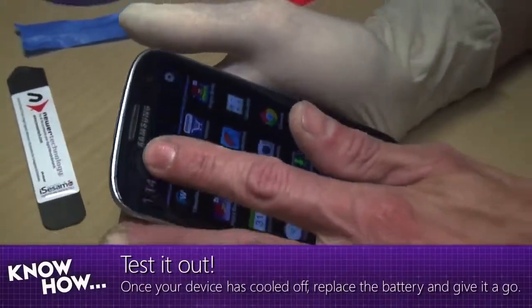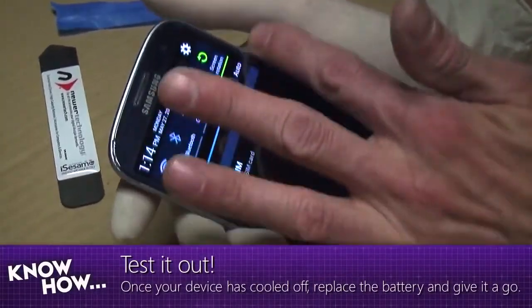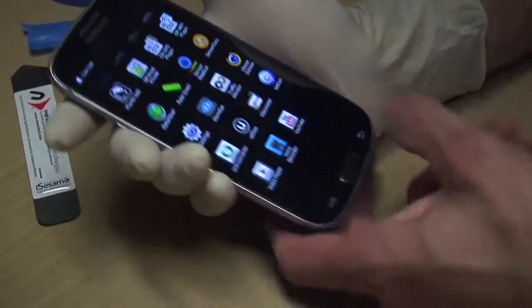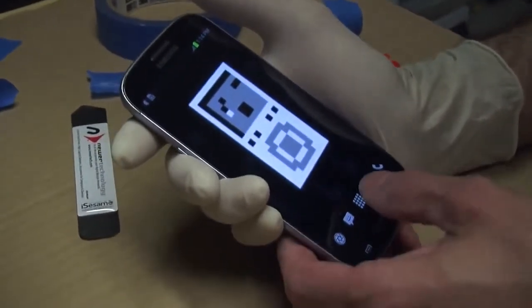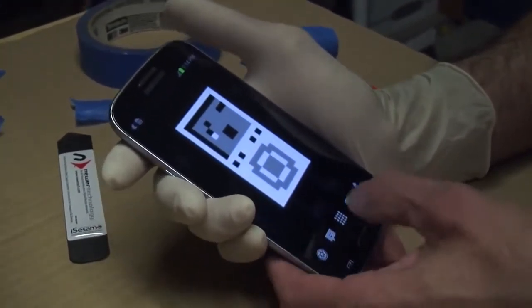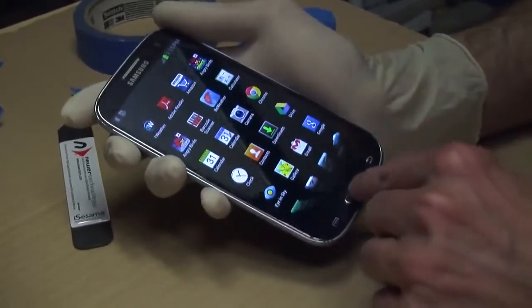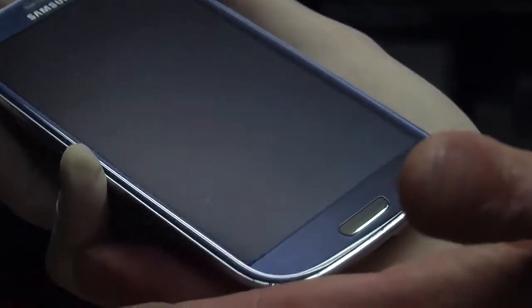The screen is on and the digitizer is working just fine. The capacitive buttons work — everything works. Burke says to do this yourself you need good manual dexterity. Since his screen was already cracked he had nothing to lose — even if it went wrong he'd still have needed to replace the screen anyway. Burke had a backup phone in case this completely failed, so this became a project phone, which is why he was willing to try it on Know How.